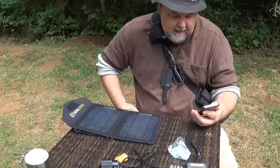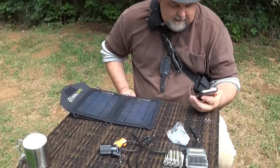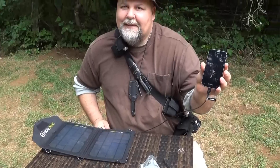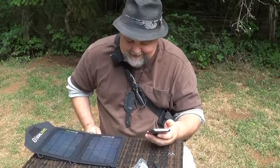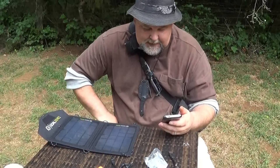Oh, I got a little bit of green battery — it's coming on. Yep, it's firing up! This is sweet. I wonder if it's going to change now that the sun's going behind the cloud again.